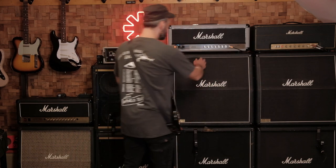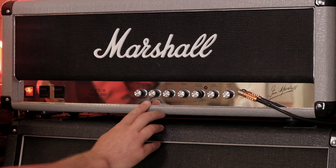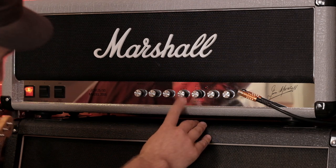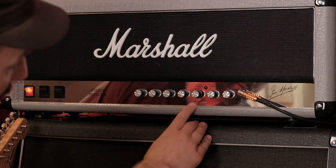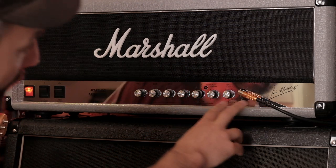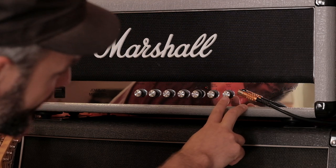Now let's take a look at the Marshall Silver Jubilee. The presence is on 4. The bass is on 10. The middle is on 7. Treble is on 1. Output master is on 7. Lead master doesn't matter. And the input gain is just before 8.